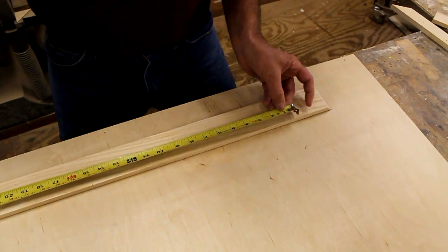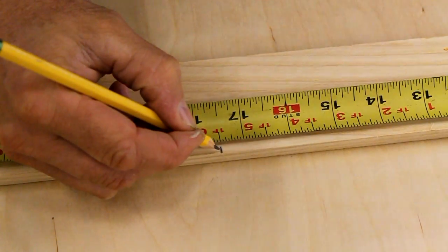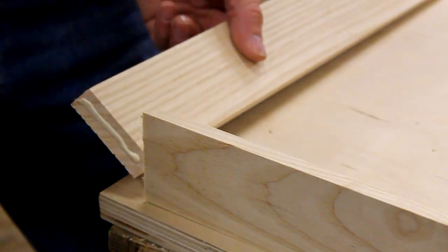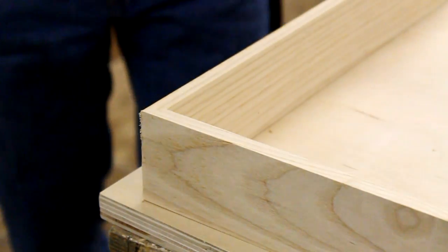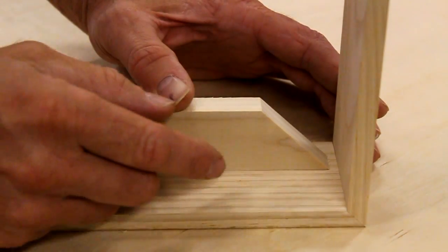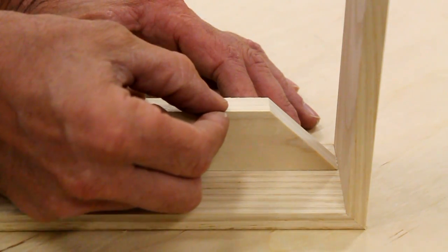I'm going to take the end of the tape measure and put it right to the inside of my first miter cut, measure out 17 and a half inches, and mark a line. This mark represents the inside of my next miter cut. With my four sides cut to length I'm ready to assemble the outside of the frame, using a little wood glue and 5/8-inch long nails in my brad gun.